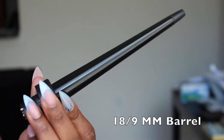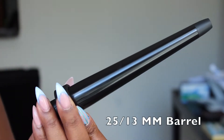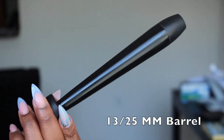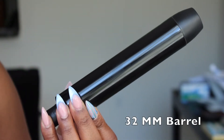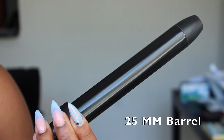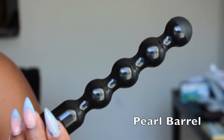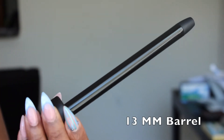I want to share with you what each individual barrel does. The first three barrels are great for mermaid types of spirals. The 32mm is good for soft, dreamy waves. The 19mm is good for long layered hair. The pearl barrel is for natural looking curly styles. The 13mm is good for shorter hair types.